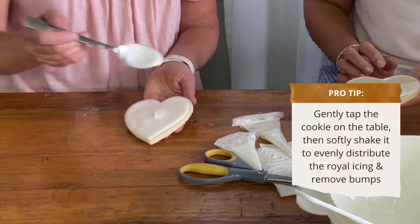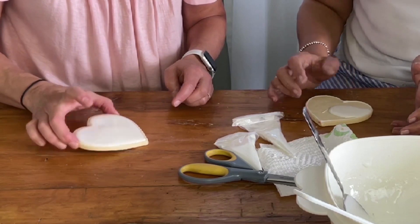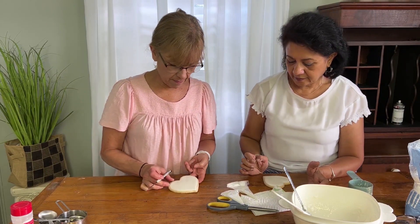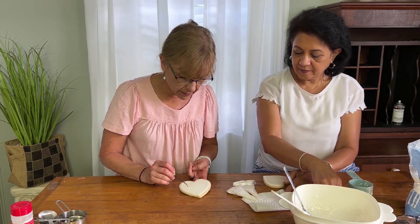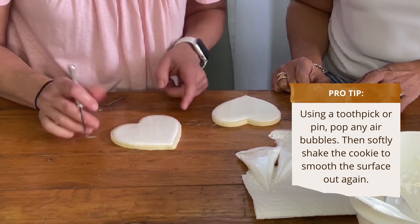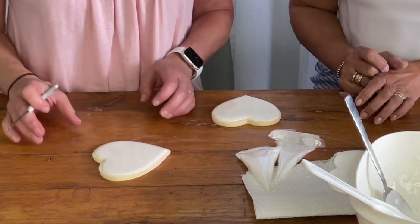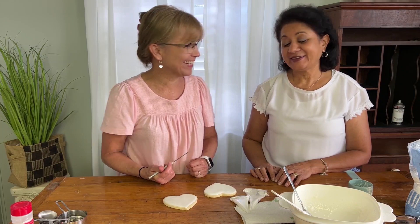I've got that dimple out of it. Now I have a couple of bubbles. When you have little air bubbles, just poke it in there — you can even use a toothpick. That will pop open and then just shake it to get rid of the little dimple. Look at how flat that is! That's the best one I've done ever.